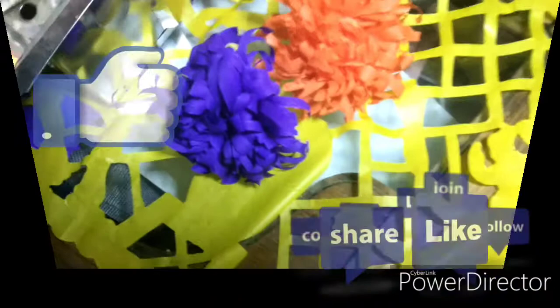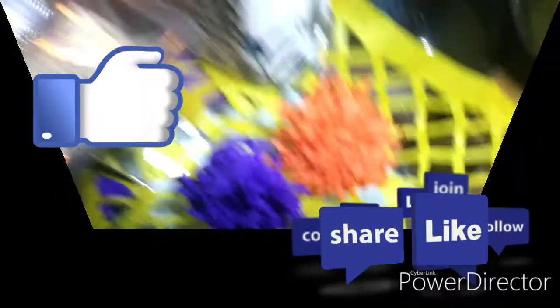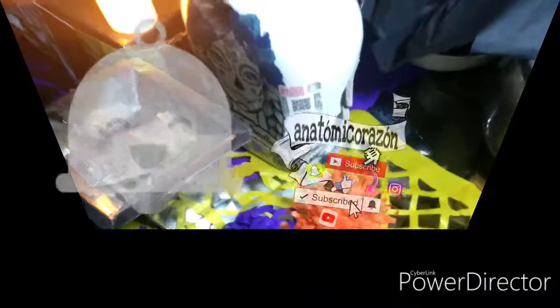Pues listo chiquillos, esto fue todo por el video de hoy, espero les haya gustado. Déjenme en los comentarios si ustedes lo intentaron, si les salieron, si se les hizo fácil o difícil, y si prefieren este tipo de flores que las naturales. Recuerden que también las pueden guardar para el próximo año para que no desperdiciemos papel y no hagamos basura en nuestro planeta. Si este video les gustó, por favor denle un like, suscríbanse al canal y nos vemos en el siguiente video. ¡Bye bye!